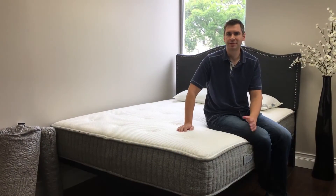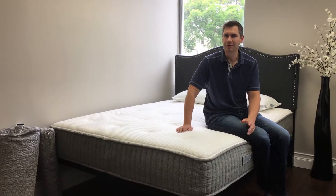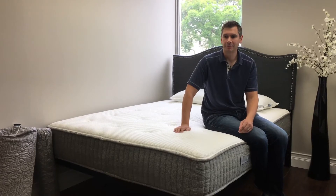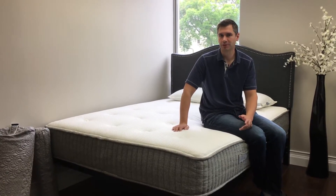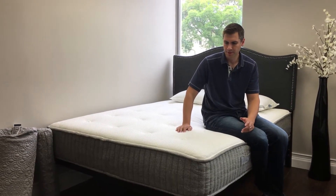I'm sitting on the Ojai mattress — this is the newest mattress from Brentwood Home. This one is their entry level in that it's very affordable for what you get. It's about $1,195 for a queen.